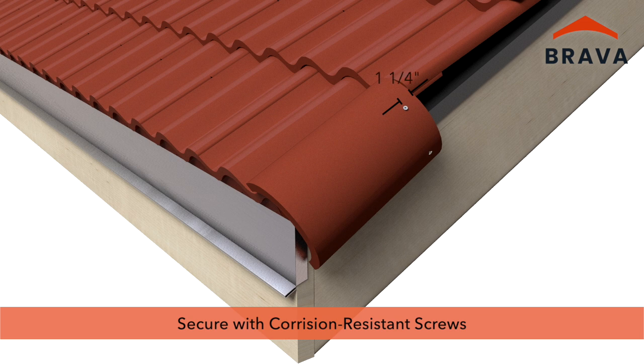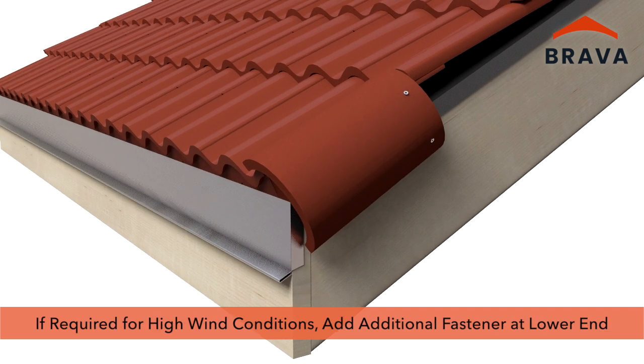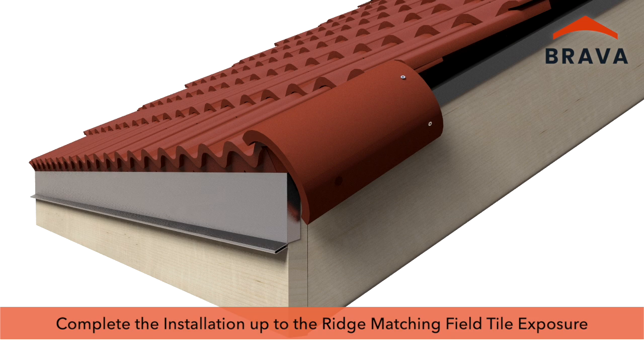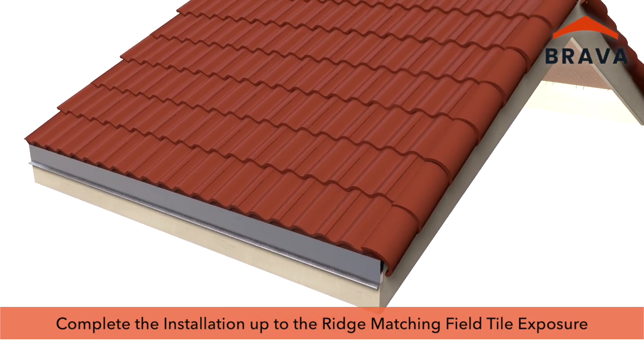Locate fasteners 1¼ inches from the top as shown. Using a nailer at the rakes is recommended; if a rake nailer is not used, the top fastener must be a minimum 4½ inches in length to meet penetration requirements. For areas that experience high wind conditions, an additional fastener must be added on the lower end of the hip and rake. Apply color-match sealant at any exposed fastener locations. Complete the hip and rake installation up to the ridge, matching the exposure of the field tiles.